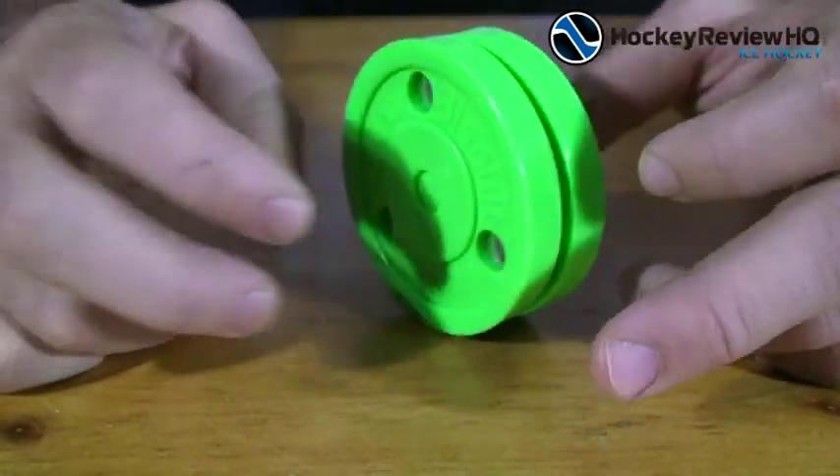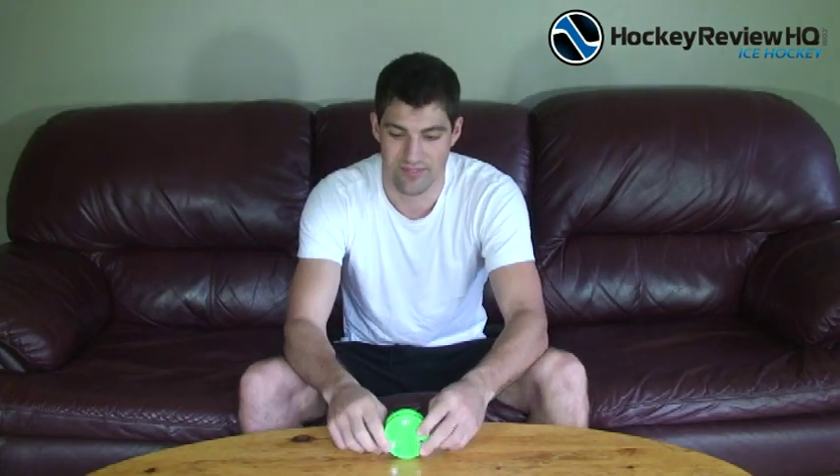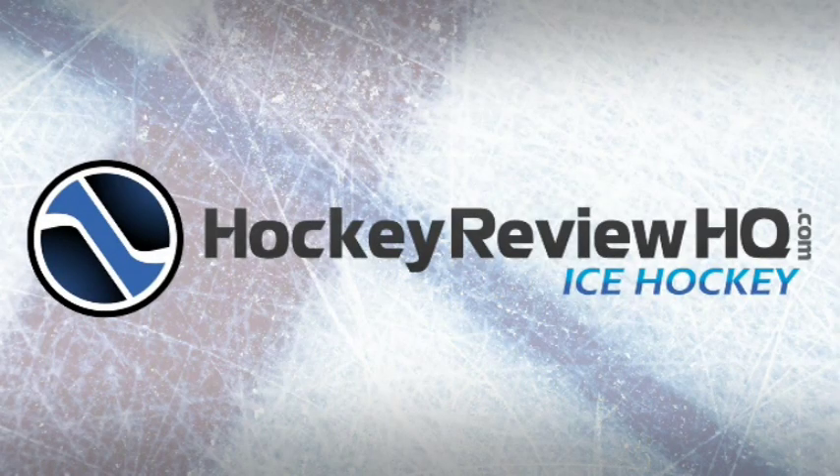We're not too sure if it will actually work — we'll have to take it out and test it. We've given you a nice in-depth look at the Green Biscuit and now we're going to take it out to the street and show you how it works. Check out our next video, it's a detailed review of the Green Biscuit. Thanks a lot for watching and we'll see you at HockeyReviewHQ.com. See you next time.